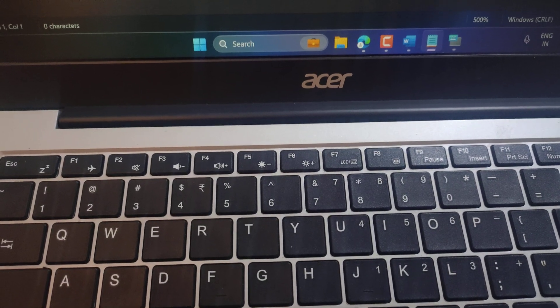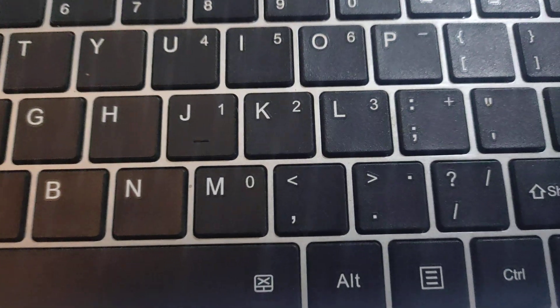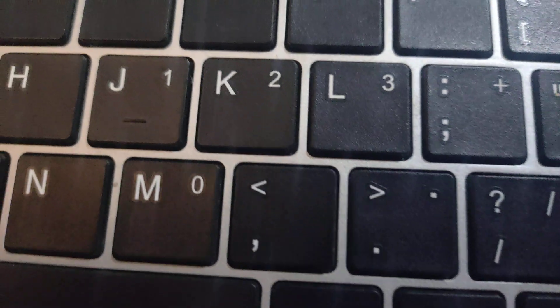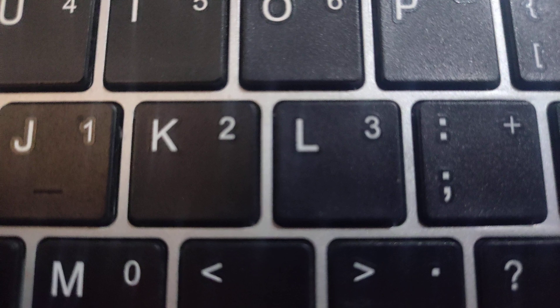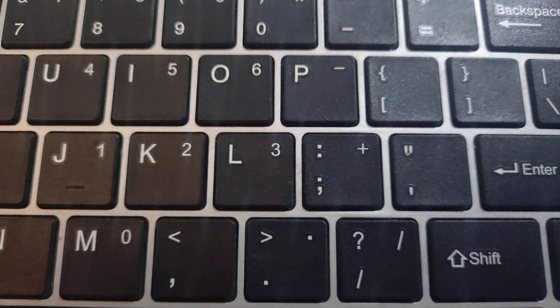I will show you how to write a semicolon on a laptop keyboard. You will find this key before the L key on the keyboard. The upper sign on the key is colon and the lower one is semicolon.